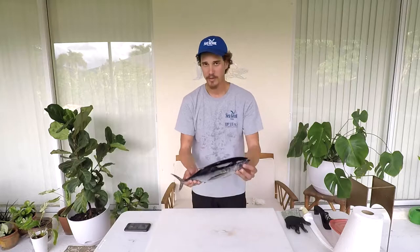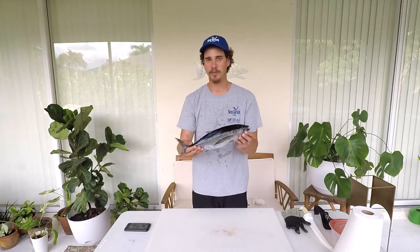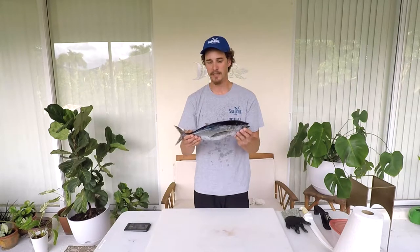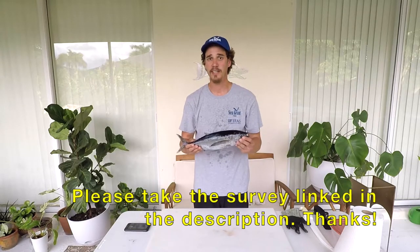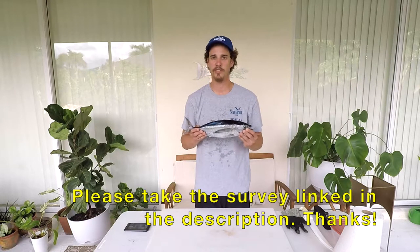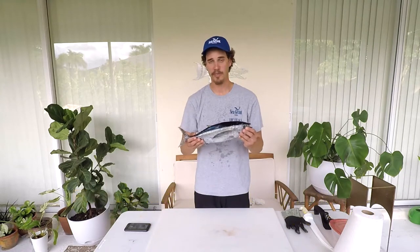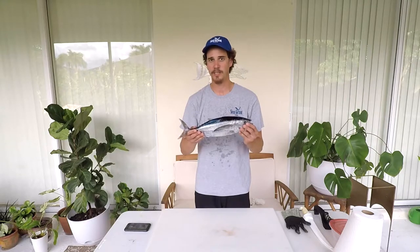Hey guys, my name is Michael Cepos and I'm the UF IFAS Extension Florida Sea Grant Agent in Collier County. Today we're gonna learn about the blackfin tuna. Keep watching if you want to learn some life history characteristics, tips on identifying them, and learn how to fillet this species. If you'd like to take the survey link in the description, it really helps us do our job and ensures there'll be more videos like these in the future.